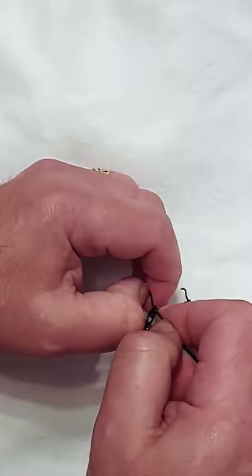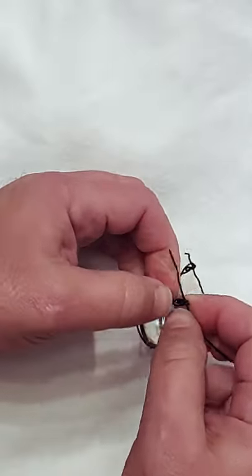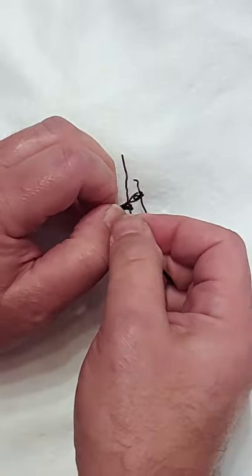Now pull that wire out from the assembly completely. It's probably going to fall apart on you — don't worry about that.